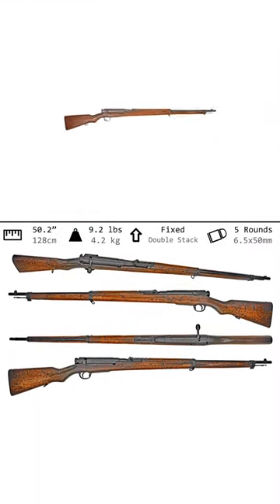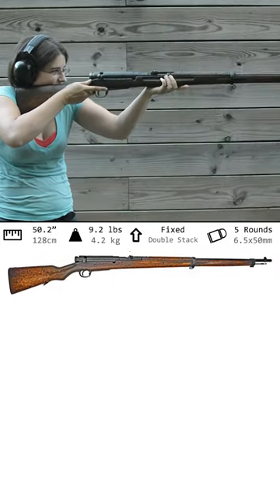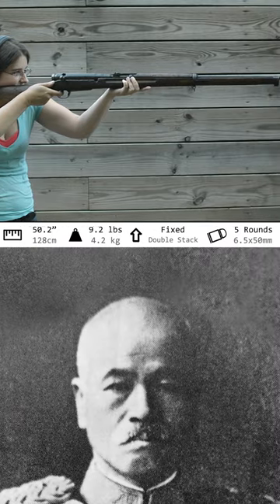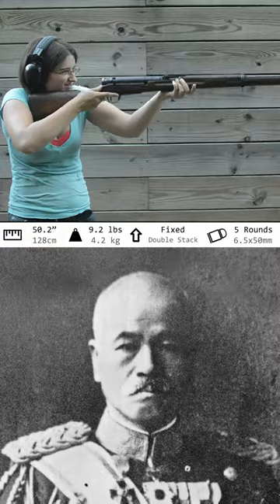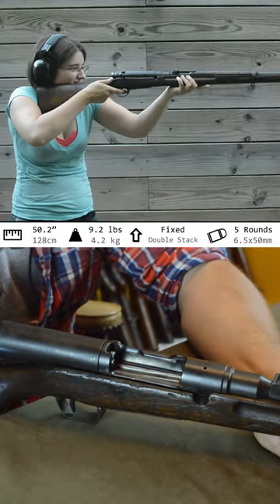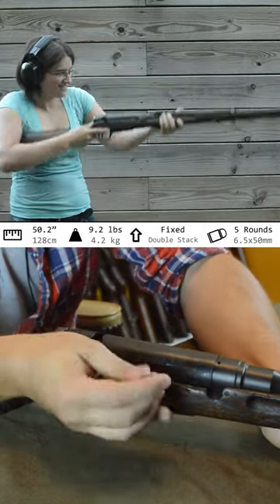Arisaka Type 38. Weighing in at 9.2 pounds and with an overall length of 50.2 inches, this is a much more polished Japanese rifle. Actually designed by Kijiro Nambu, he came up with five points that this gun just had to meet: it must be simple to use, have minimal parts, be rugged, absolutely reliable, and handsome. I'd say he hit number five out of the park and into the next county.